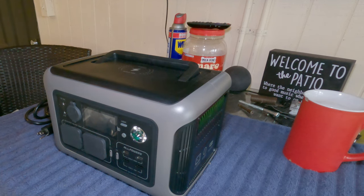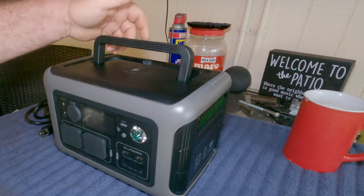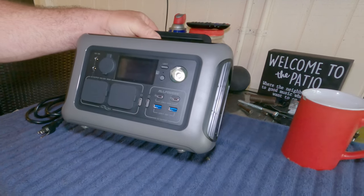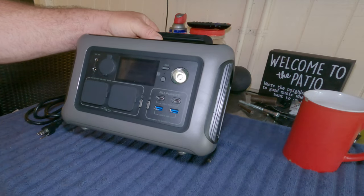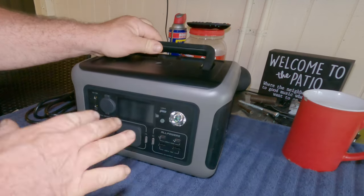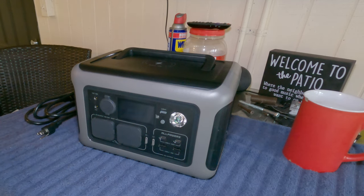Welcome to the channel. Today I've got something pretty cool — the AllPowers 600 watt portable power station. This will charge off of the wall unit, it will charge off of a solar panel which they've provided, and I'll show you that in a minute. Let's go ahead and turn it on. You can't have too many of these things — yes, I have another one — but let me tell you something cool about this one.